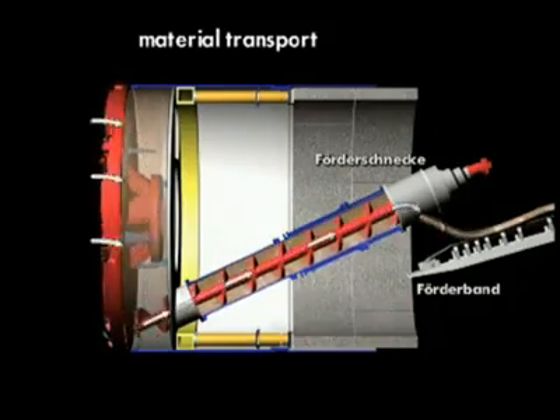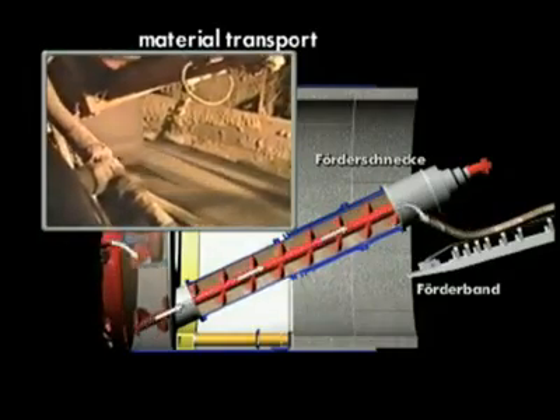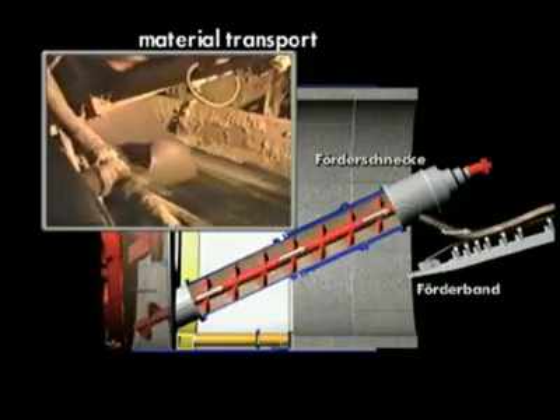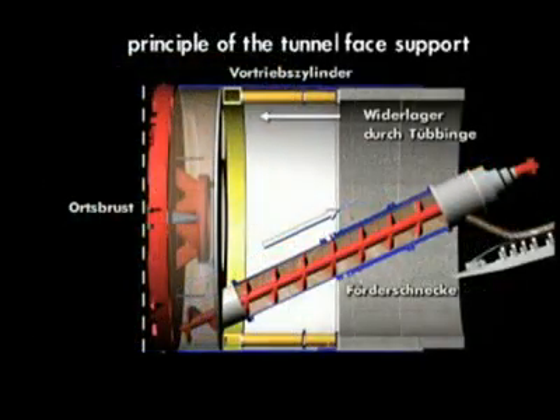Once the soil has been prepared in this way, it is transported from the excavation chamber via a screw conveyor onto a conveyor belt. From here it will be further transported via rail or lorry.